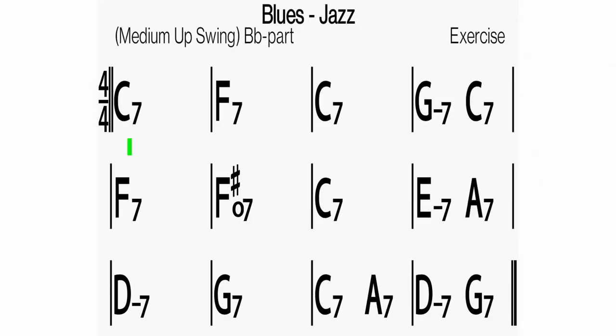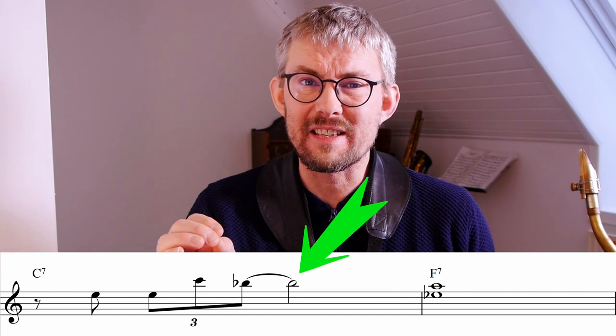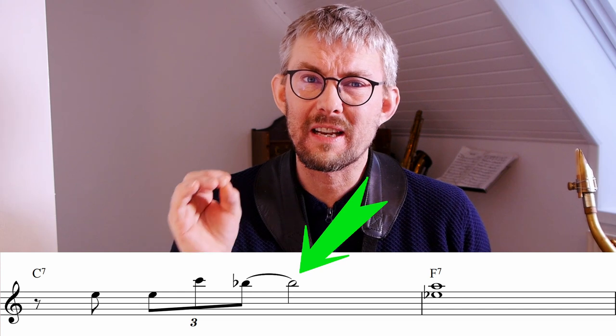Let's look into why this Coltrane pattern has such great melodic features. The blues begins on a first-degree dominant chord; in the second bar we have the fourth-degree dominant chord, the F7. Coltrane's amazing line leads us directly from the C7 to the F7 in the most simple way — the B-flat in the C7 is the most obvious leading tone.